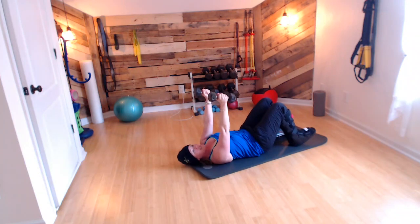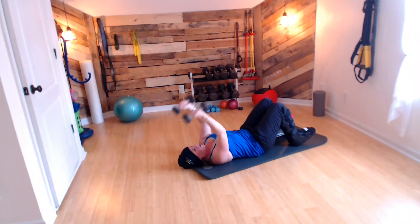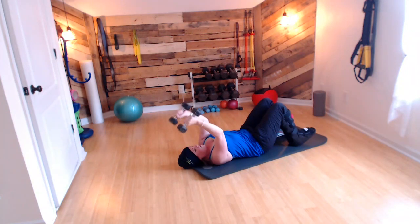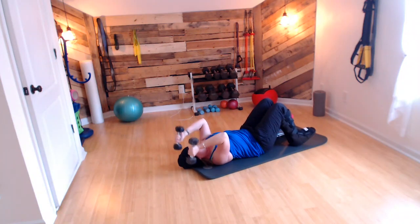Feet go flat, belly button is braced. You're going to hold these right on your head. Drop right behind your head and push up. Notice my elbows are not moving. My shoulders are not moving. I'm not coming way back here — just stay right like this.